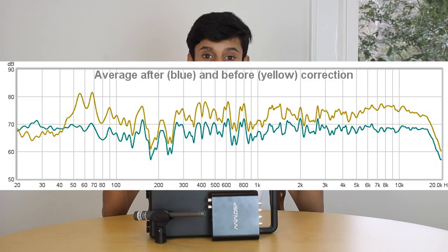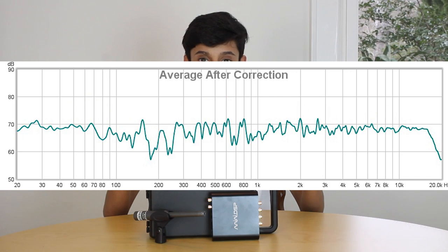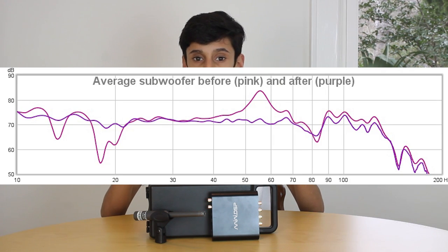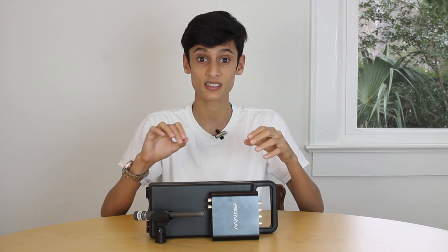I'm going to put up some graphs of my system before and after EQ. You can see there's quite a big difference — overall the response is much flatter after EQ than before EQ. I'm also going to put up a graph of my subwoofers before and after EQ. As you can see, this is where most of the changes happened — it's much, much flatter after EQ.